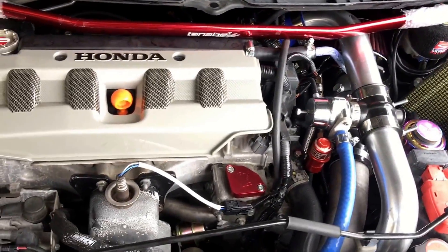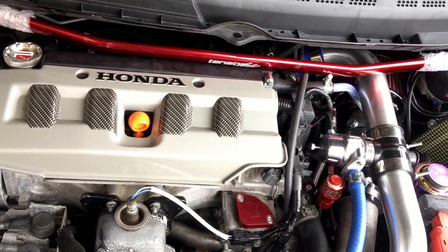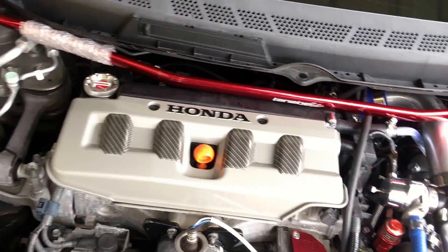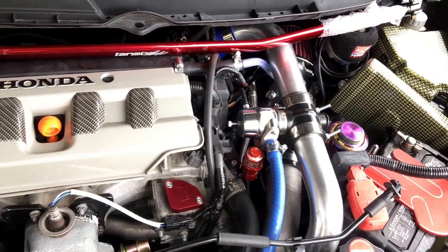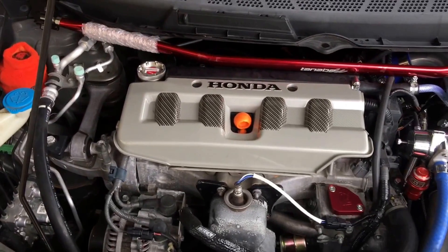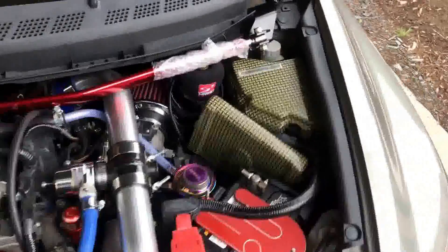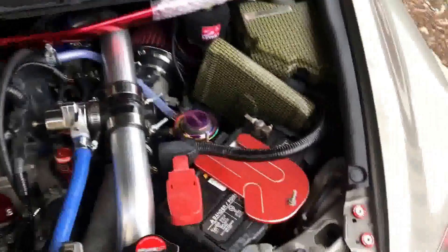It looks freaking awesome. I'll give you guys a full shot once I finish bolting everything down. Installation — I had to figure this out on my own. There's no installation video on this at all. Figuring out that the knuckles are backwards — that's just me. So the next person that decides to buy this strut bar can watch my video and know exactly what they need to do. I'm at about an hour and thirty minutes on doing this install so far, but that's me figuring everything out.